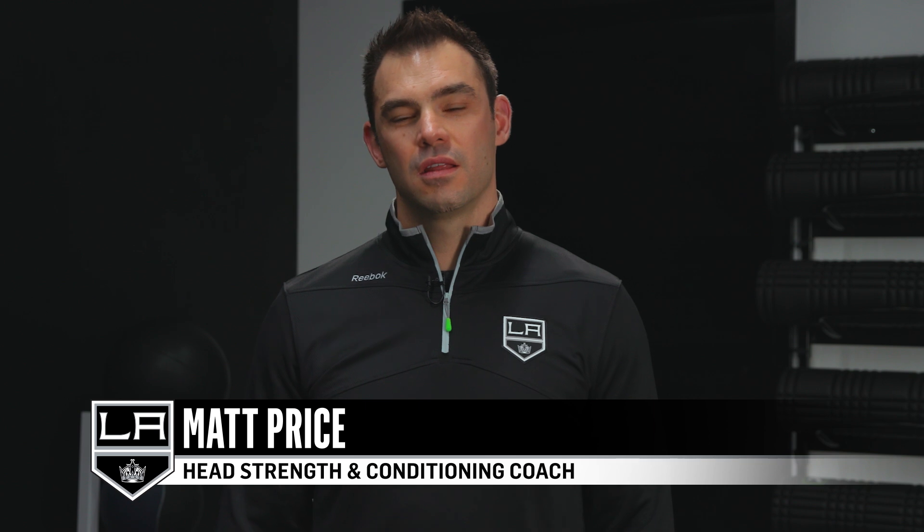Hey everyone, I'm Matt Price, the head strength coach of the LA Kings. Today we're going to take a closer look at Drew Doughty's slap shot and an awesome exercise that I like to use to help develop the power in the shot that you can use at home.